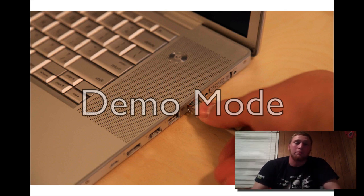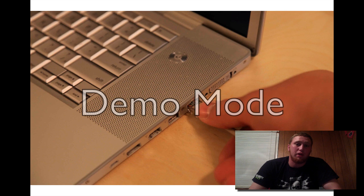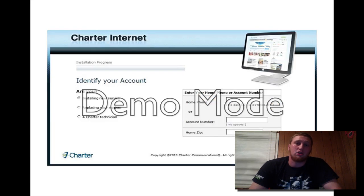When you set up a modem, you have to have it hardwired into a computer, because without wireless built in, it has to be set up and provisioned to the proper port. When you hardwire into it, this allows you to go into the Charter installation page and provision the modem, which gives you access to your internet service provider.